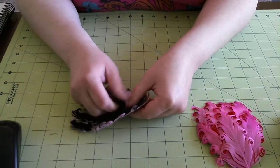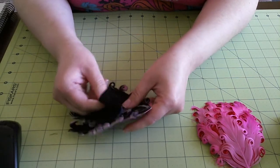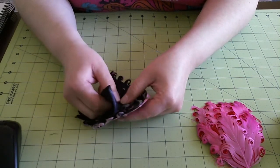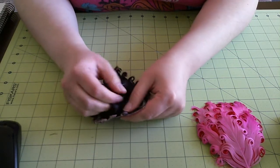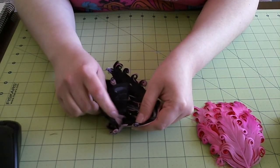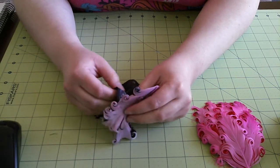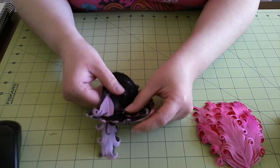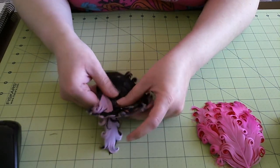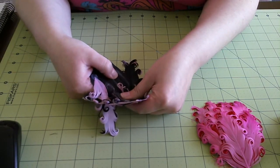It looks like the majority of it is staying stuck to the fabric — it's kind of a half and half right now. So if you can see right here, I've got quite a bit of glue that has this feather stuck to it, so I'm going to try to keep that feather actually on the feather pad and work with that one in a minute. I'm just going to kind of keep going and pulling out the fabric to get the feather pad off.